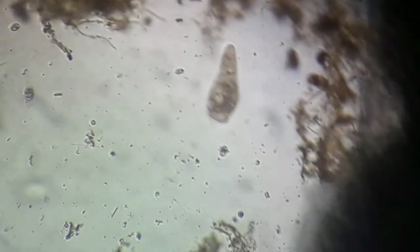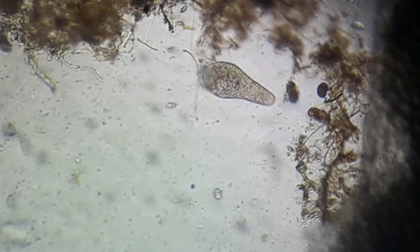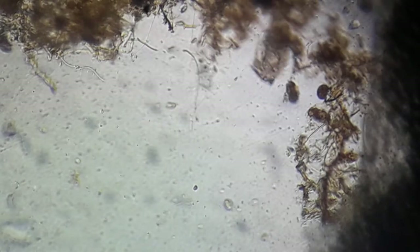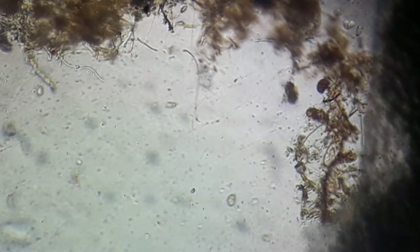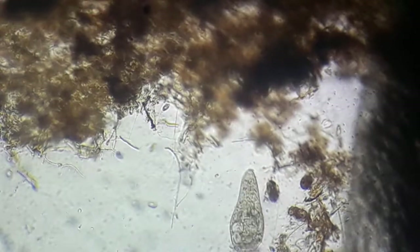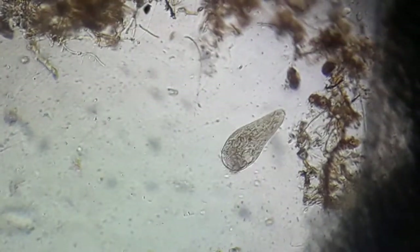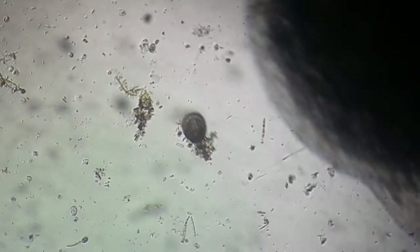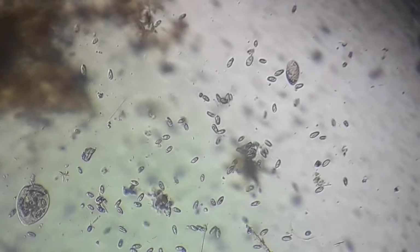I can literally buy these lenses for like 15 to 30 bucks and use them on my homemade setup. Check this bug out — you can see quite good stuff in there just using it like this. It seems like we have a stentor there. Let me see if we can affirm that — it looks like a stentor. Look at the mouth. All these things are living around the duckweed root system.